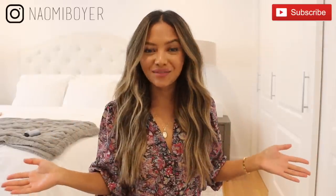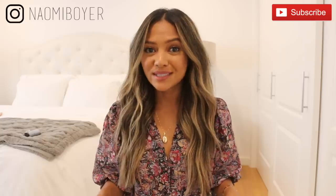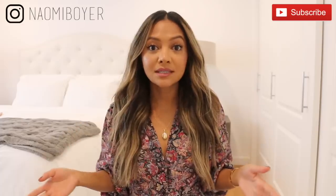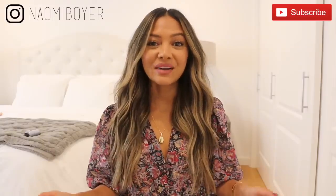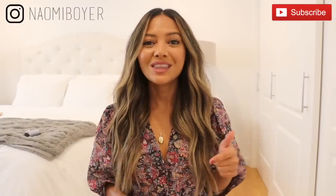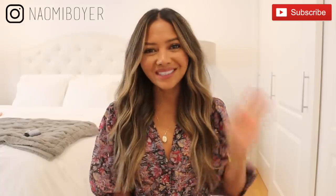Alright you guys, so this is the final look. I hope you guys liked it. If you did, leave me a thumbs up. Leave me a comment down below if you want me to do more tutorials like this. If you love this video and you think that someone else could benefit from it, share this video with them. Also, if you made it this far and you have not yet, please subscribe to my channel by hitting the red subscribe button down below. Hit the notification bell as well — that way you get notified every time I put out a new video. If you want daily outfit inspirations, follow me on Instagram. I'm just Naomi Boyer and I'll see you in my next video.